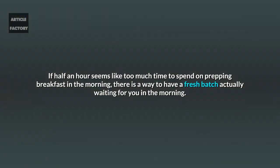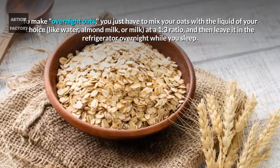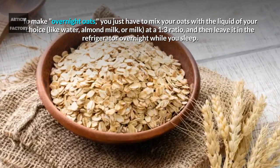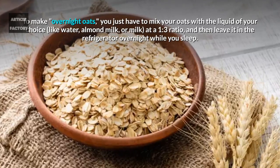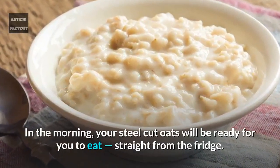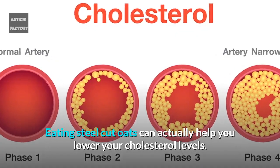If half an hour seems like too much time to spend on prepping breakfast in the morning, there is a way to have a fresh batch actually waiting for you. To make overnight oats, you just have to mix your oats with the liquid of your choice — like water, almond milk, or milk — at a one to three ratio, and then leave it in the refrigerator overnight. In the morning, your steel cut oats will be ready for you to eat straight from the fridge.